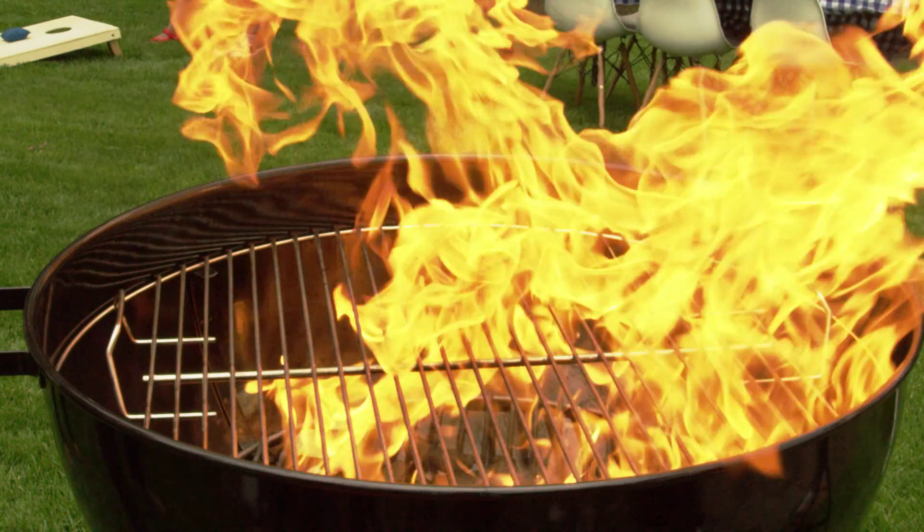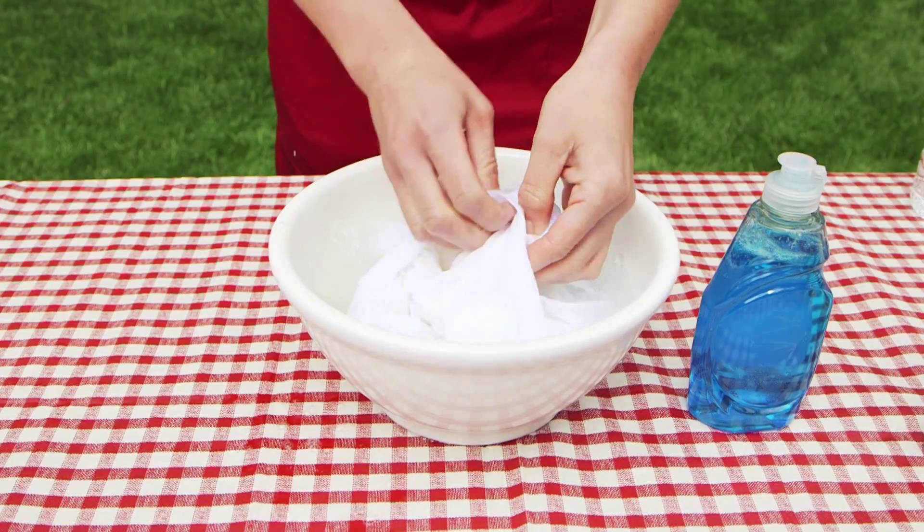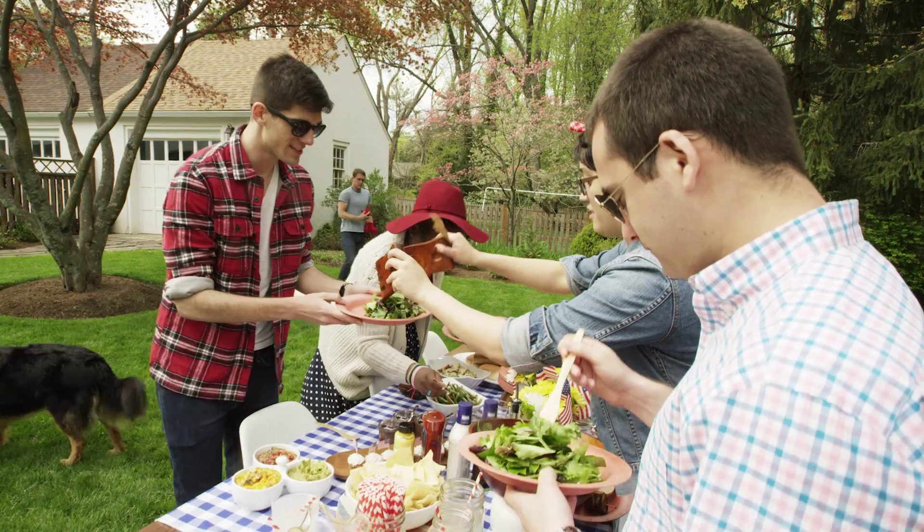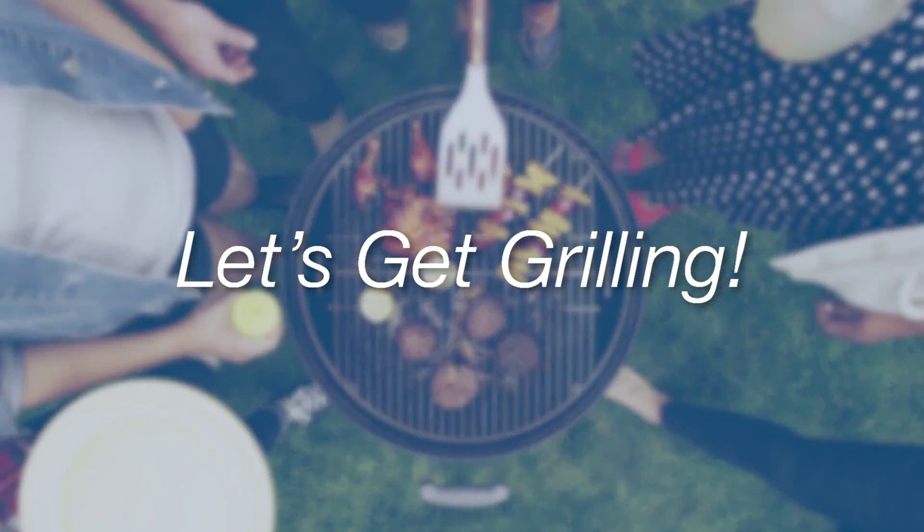Summer is here and it's time to heat things up on the grill. We've got a few barbecue hacks up our sleeves that will get you to seasoned grill master status in no time. Round up your pals and let's get grilling!